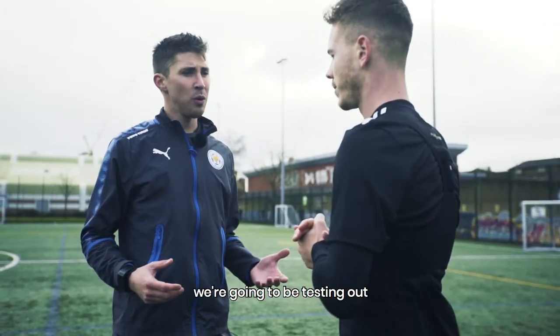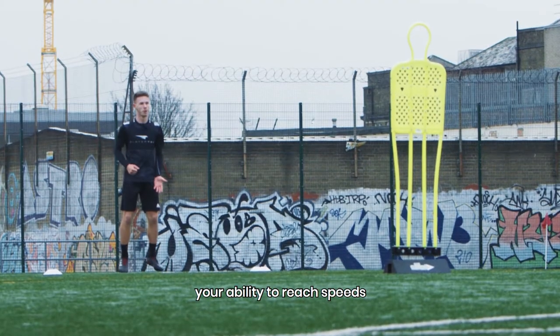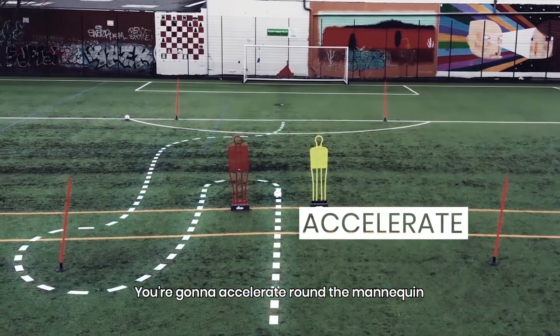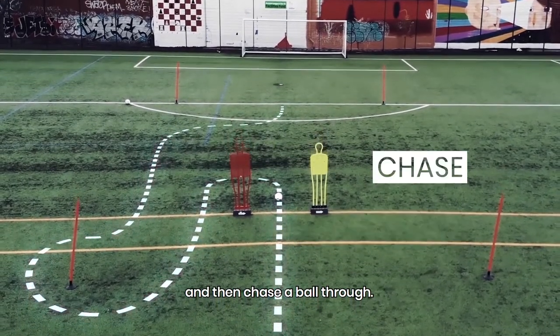In this Playertech speed drill, we're going to be testing your ability to reach speeds as quick as you can on the Playertech unit. You're going to accelerate round a mannequin and then chase the ball through.